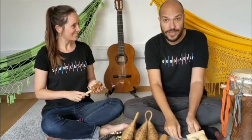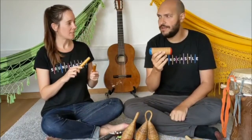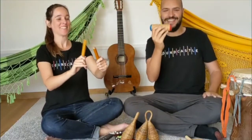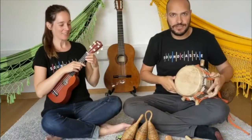Nice. We can also play with dynamics. So can we try to find a very quiet sound in our instruments? And shall we get louder? And louder. And stop. And start again. And stop. Nice. We can also then have a musical chat with our instruments.